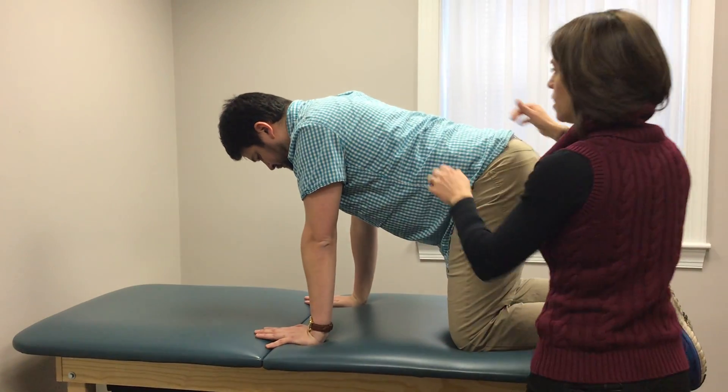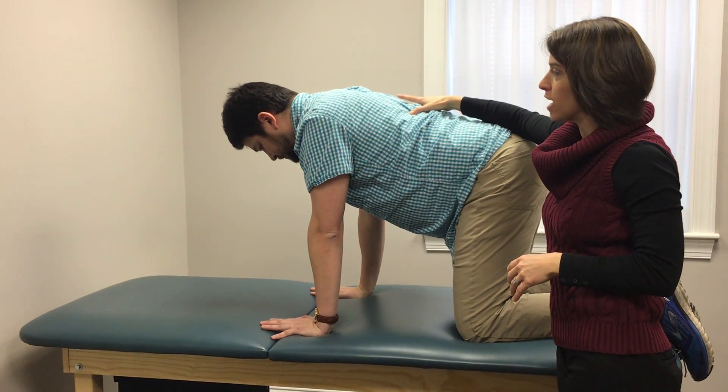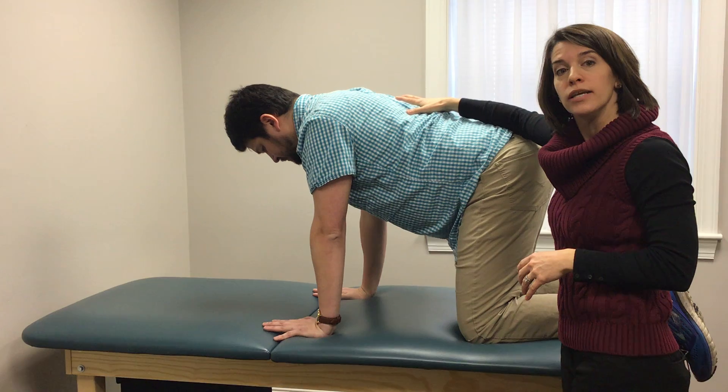Once he finds that straight position, he's going to imagine that his shoulder blades are dropping back into his back pockets to create some stability in the shoulder blade.